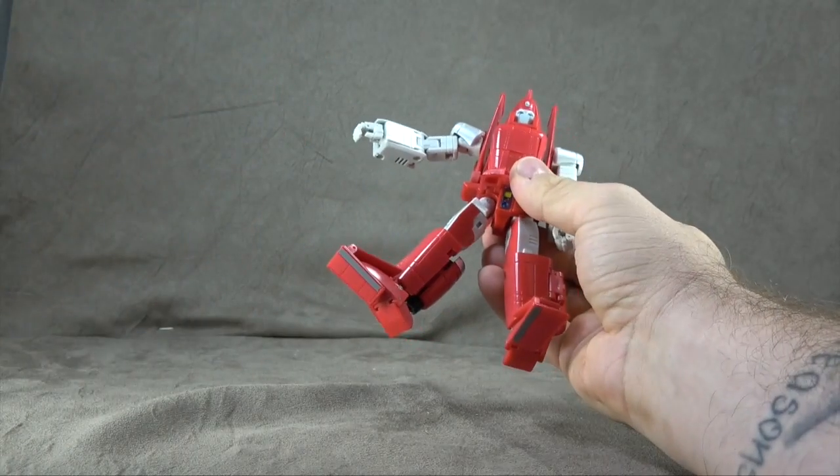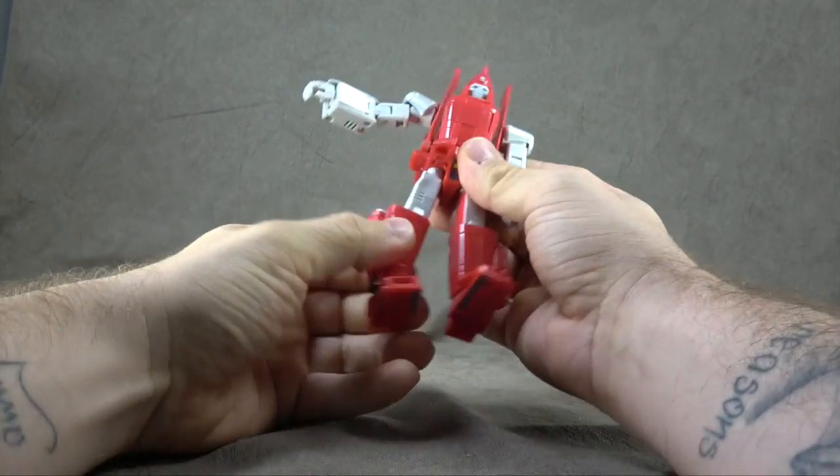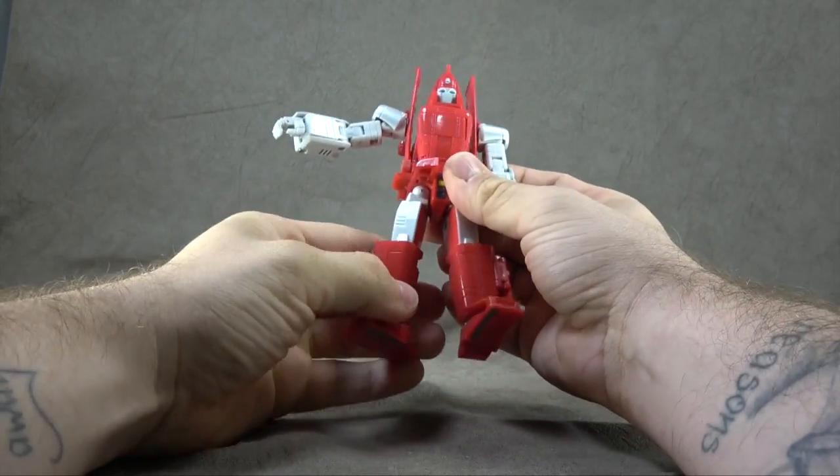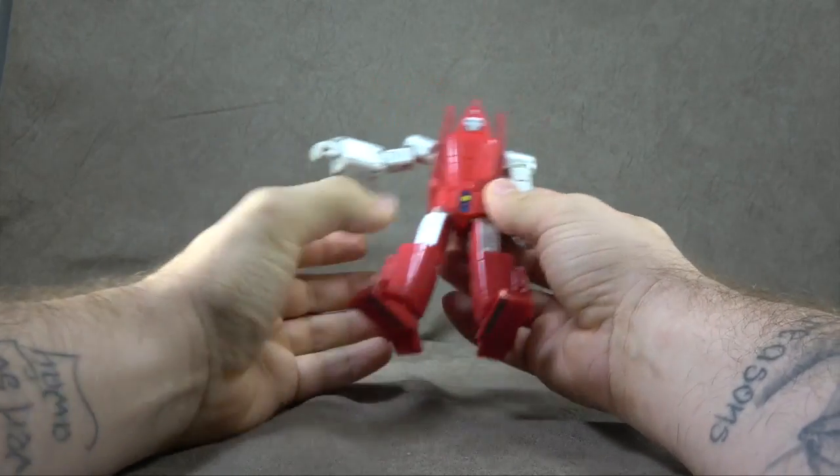There's a thigh swivel. The inside of the thigh is painted — we'll see why here shortly. And then we have a shin swivel if that's your thing, which actually does come in handy sometimes with more dramatic poses on this guy.